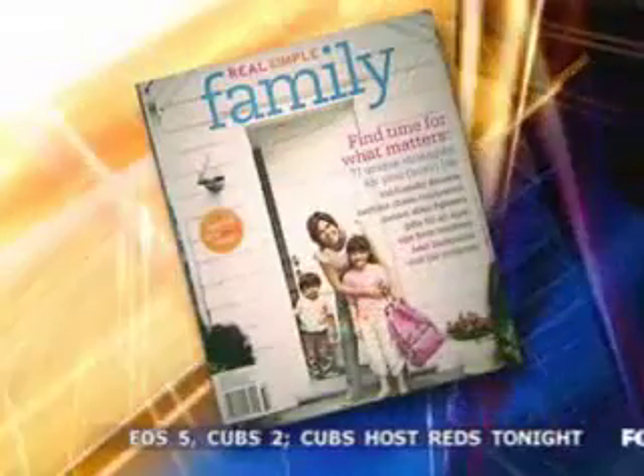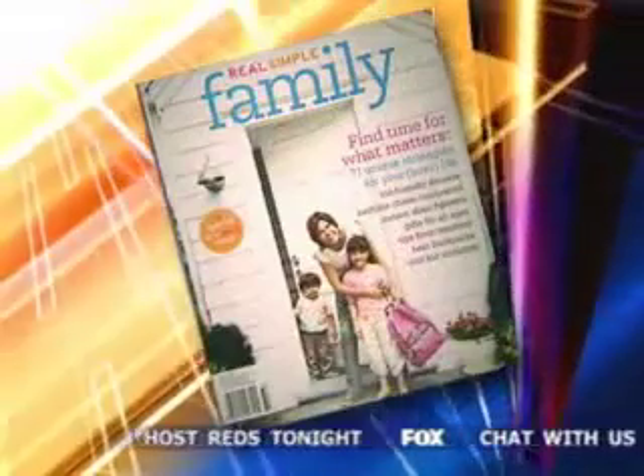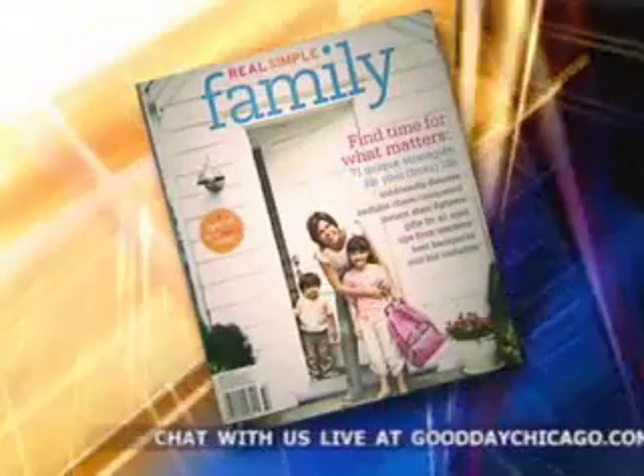Oftentimes, many parents, including yourself, find it difficult to get their kids to eat their veggies. So our dietician Dawn Jackson-Blattner grabbed some creative ideas from the fall issue of Real Simple Family Magazine, as well as some ideas of her own, to help parents get their kids to eat those leafy greens.